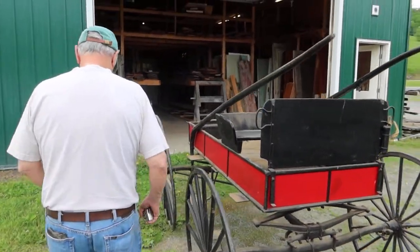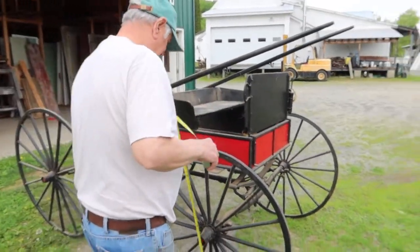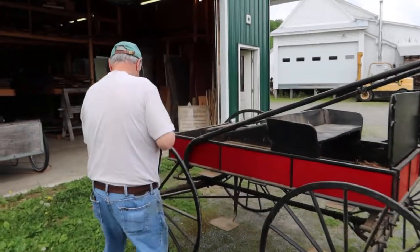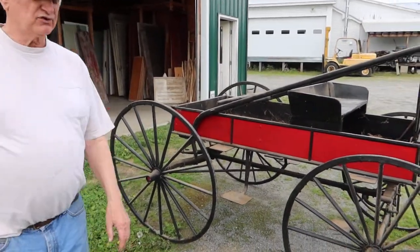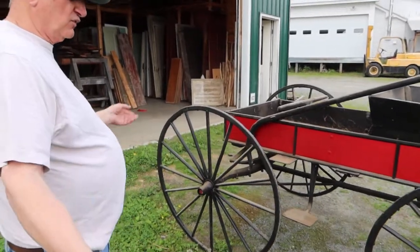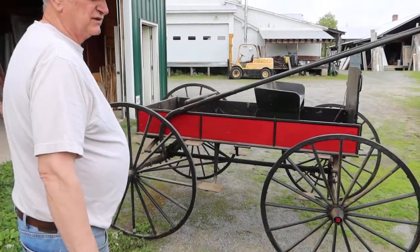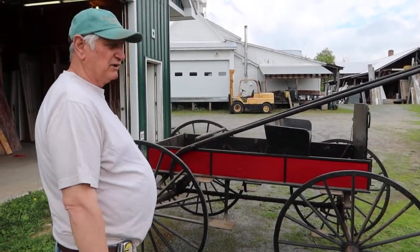We've got buggy steps galore. The wheels are all good. I think they're the same size — sometimes these are different. That's a 40-inch wheel, and this is a 44-inch wheel. So the back ones are taller than the front ones, which is not unusual — that's the way they were a lot. This is where you went to town and got your groceries, maybe hauled a few cans of milk.